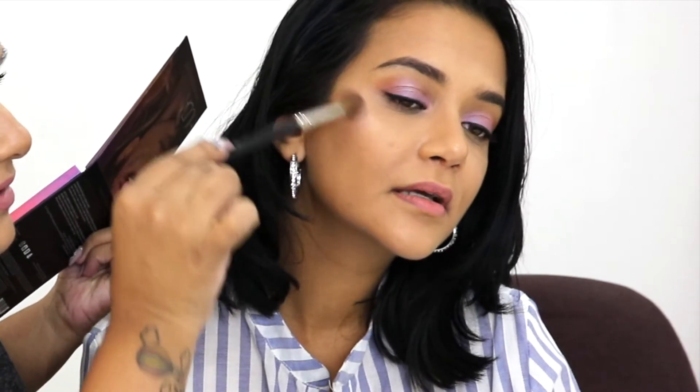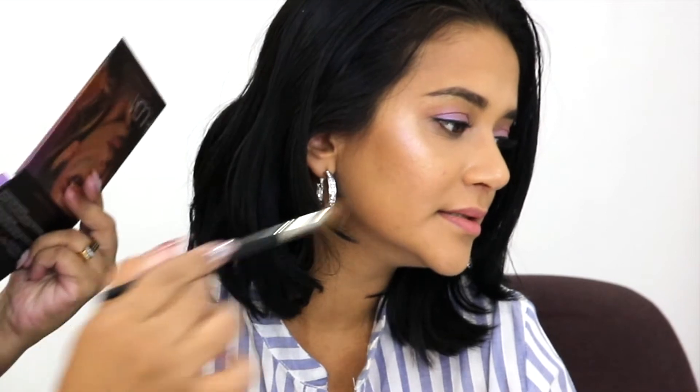I'm also gonna go in with the purple a little bit, and it doesn't show harsh like a purple, so you don't need to worry. You can see it's popping — it doesn't look purple. You can see it's got such a nice hint to it, so yeah definitely.